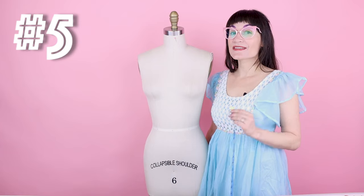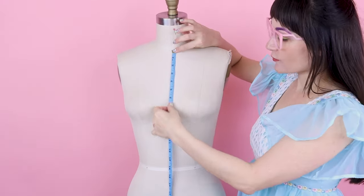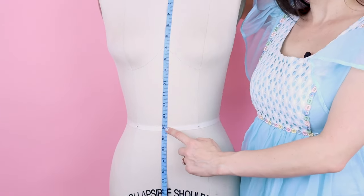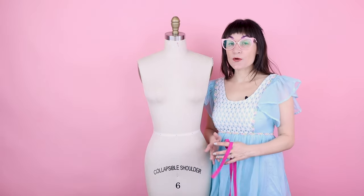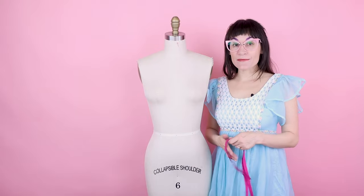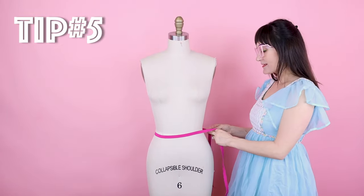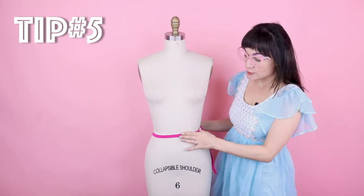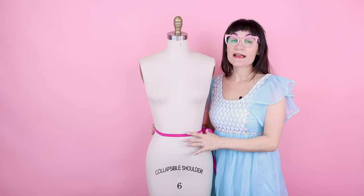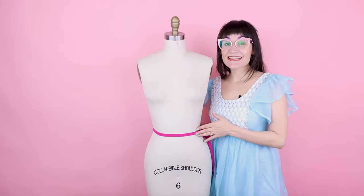Number five is the center length — we'll do this for both front and back. For the front, go from the base of the neck at center front all the way down to the waist; on this dress form that is 14 inches. Pretty much all measurements going forward go to the waistline. Since you don't have twill tape permanently on your waist like a dress form, mimic it with a piece of elastic tied around your waist — that gives you a consistent line for all your measurements going forward.